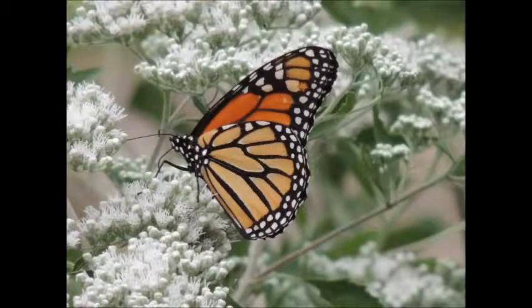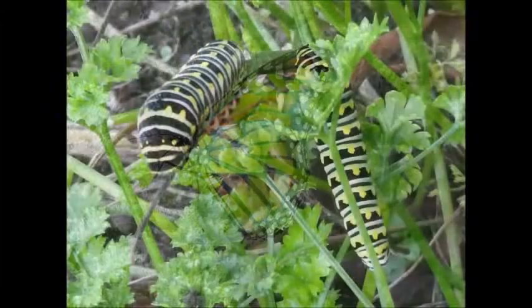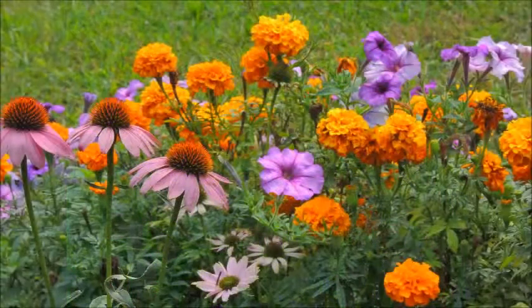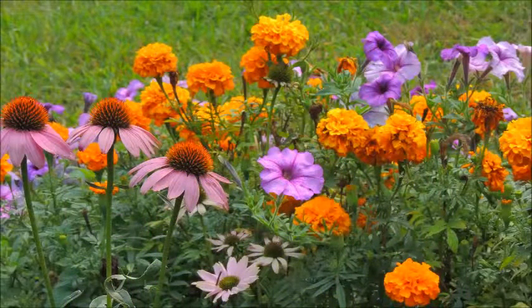Monarch, Danaeus plexipus. The monarch butterfly is easily recognized for their wings with black and orange patterns and a wingspan of three to four centimeters. Males are bigger than females and have a black spot on each rear wing. The females' wings are darker veined. They use colors and scent for communicating.